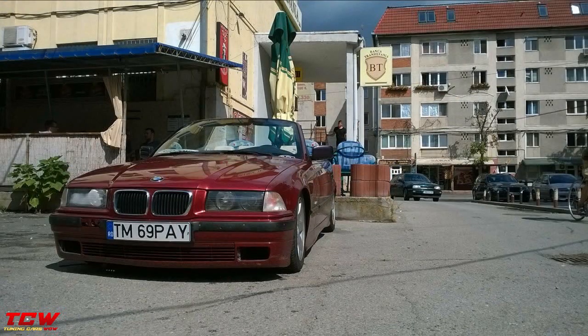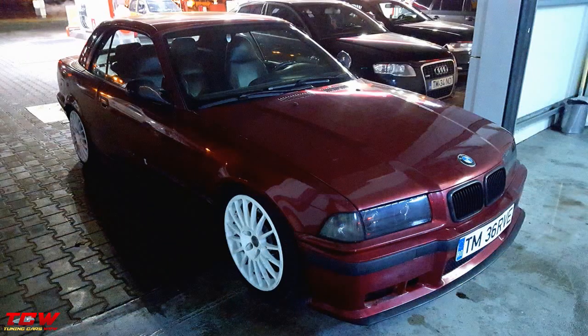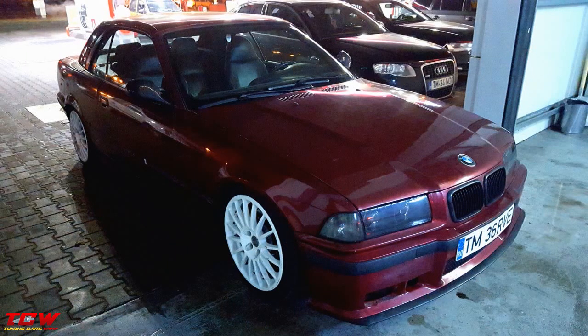This video is about a super amazing BMW E36 Cabrio M3 look on OM rims. You will see in this video an amazing transformation — how it was this BMW in the beginning and how it is now. Before it was like from the factory, and now it's a show car.